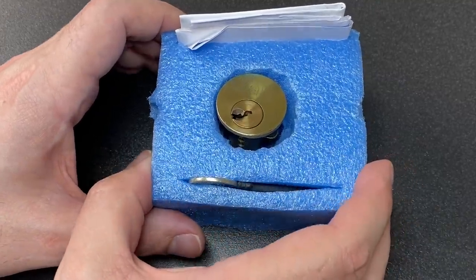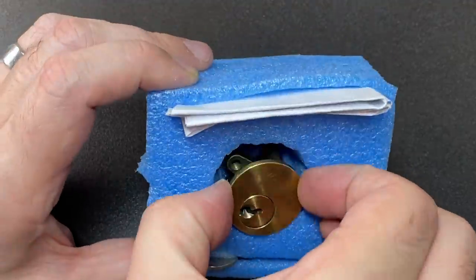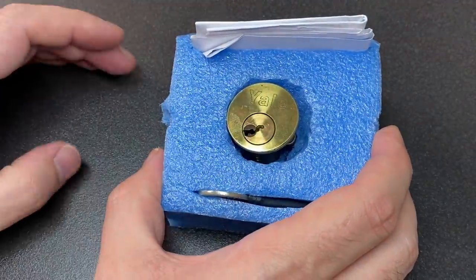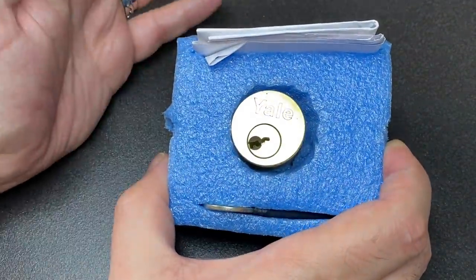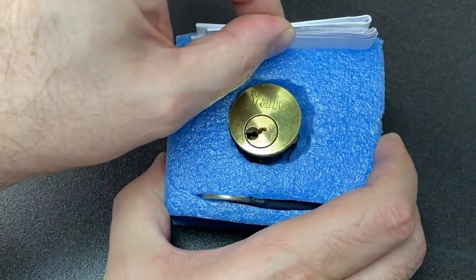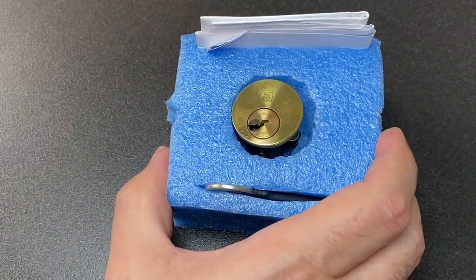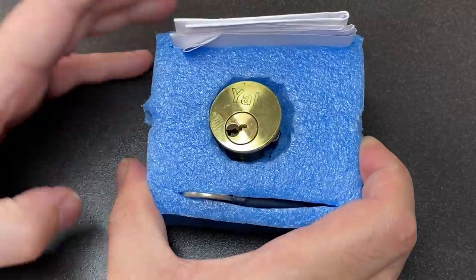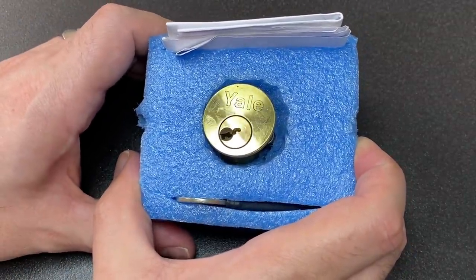Hello again, it's Lock Noob. We have a pretty innocent-looking Yale rim cylinder here, sent to me by subscriber Wayne, who sent this along with a whole bunch of other things not so long ago. I thought, you know what, it's a challenge lock. I opened up this piece of paper just briefly to see if there's a message about it, saw the pictures, instantly closed it back up, went away, had a bit of a cry, then came back, steeled myself with a strong cup of tea, and thought I'd have a go at picking it.